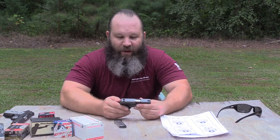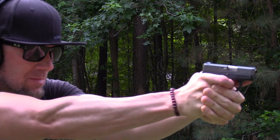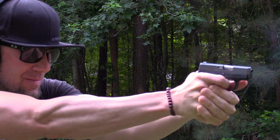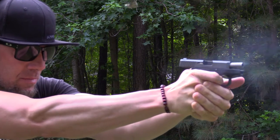I believe any defensive handgun that you carry, you should always carry at least a single spare magazine — not only for the increase in rounds on your person, but anything can fail. You know the old saying: two is one, one is none. But we're getting into a little bit more philosophy and away from the gun review, so let's get back into that.